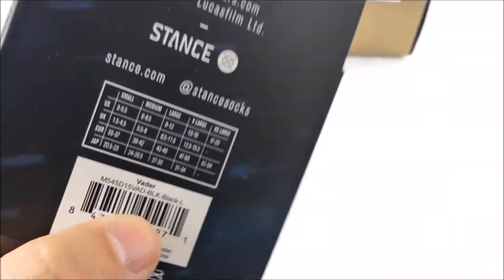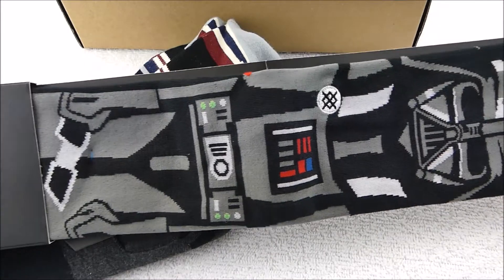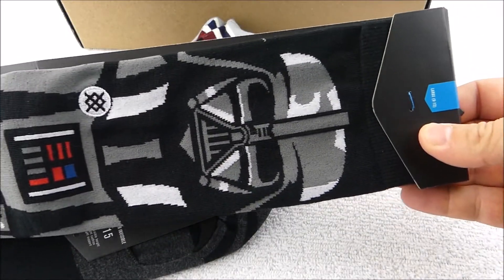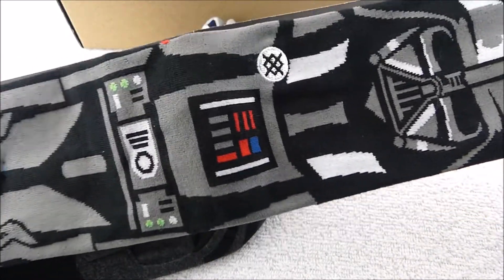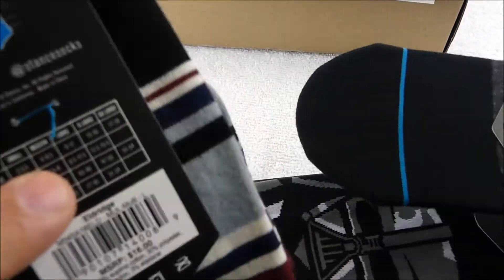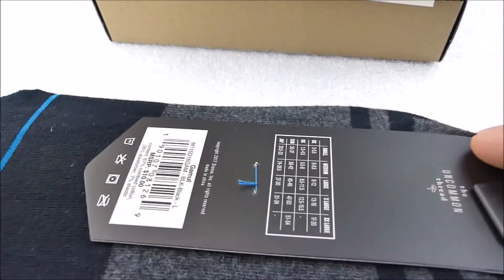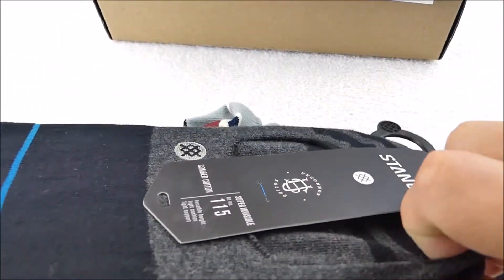I got them on the subscription for $27 for the three pairs. These are actually pretty sweet — I really really like the look of these Vader socks. The dressier socks I've gotten have been super comfortable. This low profile no-show sock is a new one for me and we'll see how comfortable it is — I'll let you guys know on that one.